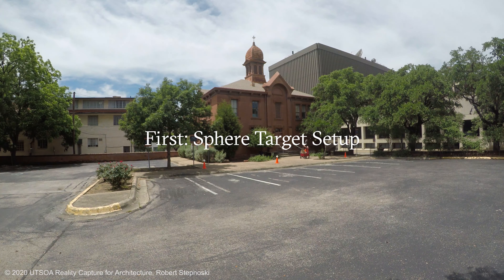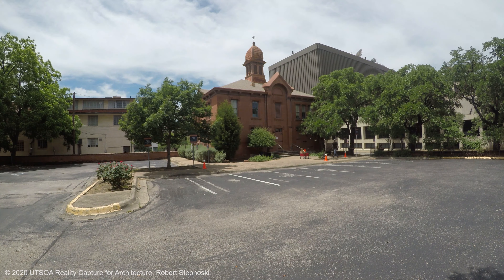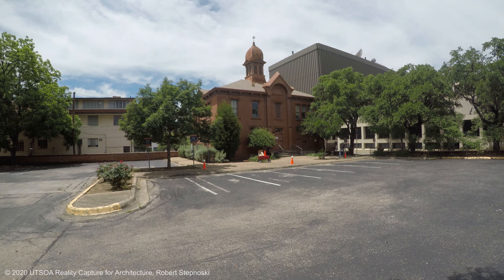You'll see here I have my gear in my red wagon. I'm getting my cone and sphere targets set up, ensuring that I have targets around each corner as well as on the front faces of the facades.